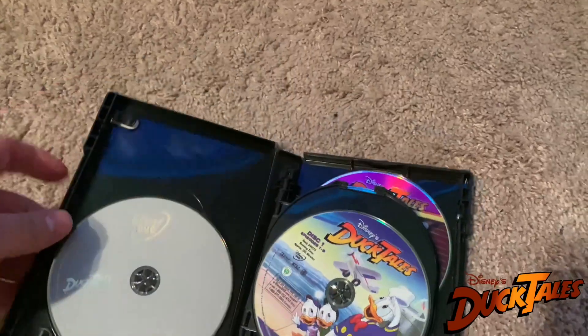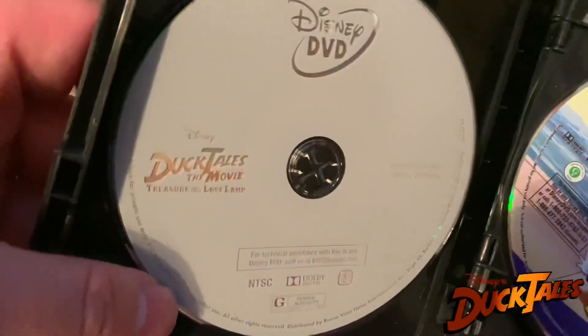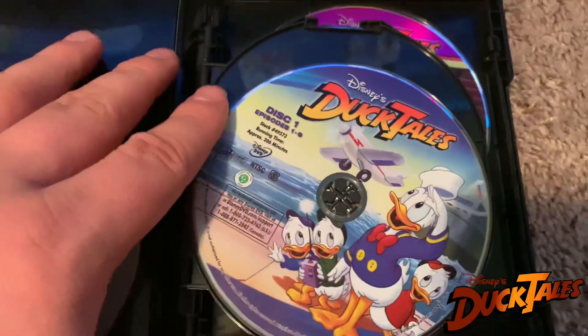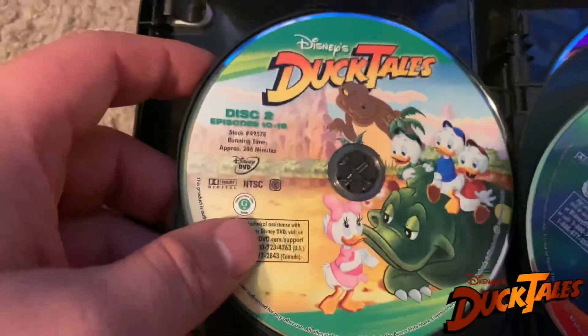So I'll open it up here. And inside we have the movie — we got the disc right there for the movie. And these are all repackaged discs, of course, from the older volume releases. But we have Volume 1, Disc 1, and Disc 2.